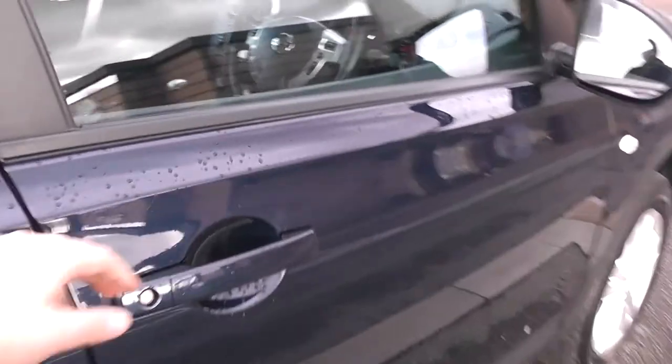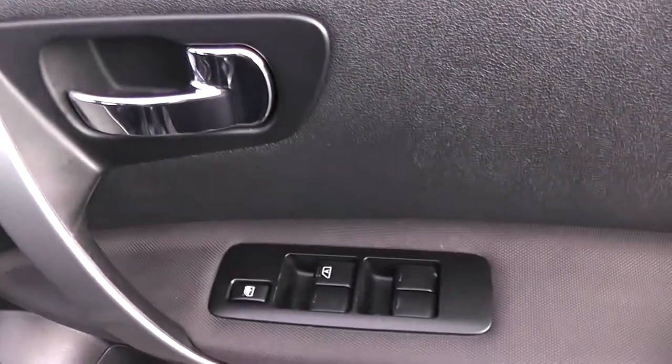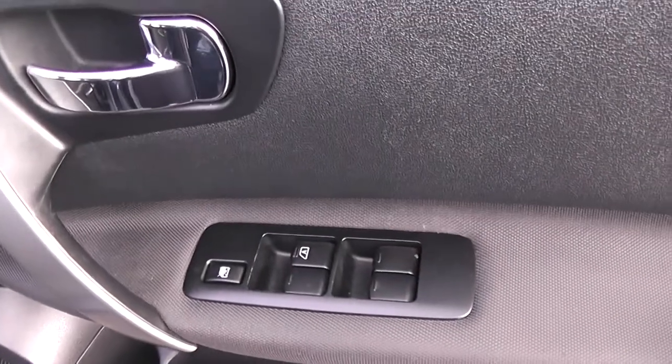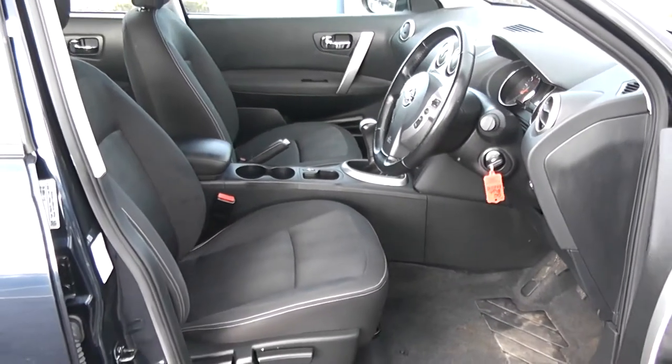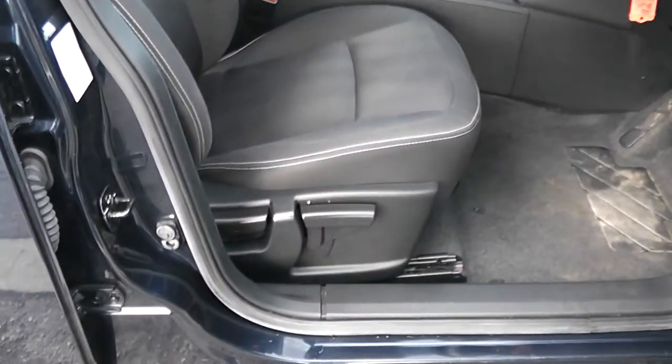Moving into the front of the vehicle. A chrome handle up at the top, electric windows all around the vehicle, including electric window locking for when you have smaller children on board. Speakers and storage down below, with the same interior running right the way through into the front of the vehicle, along with a height adjustable driver's seat.